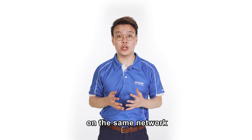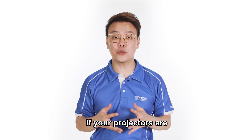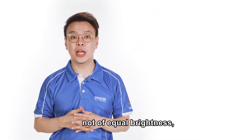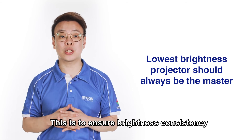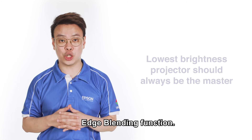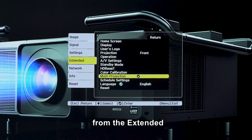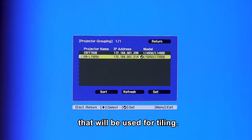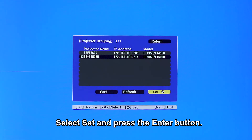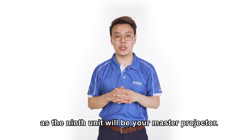After connecting the projectors on the same network as mentioned earlier, we will need to identify the master projector among the group. If your projectors are not of equal brightness, please note that the lowest brightness projector should always be the master. This is to ensure brightness consistency when performing the edge blending function. From the projector menu, select multi-projection from the extended menu and then press the enter button. Select projector grouping, then select the projectors that will be used for tiling. Select set and press the enter button. You can select up to a maximum of 8, as the 9th unit will be your master projector.